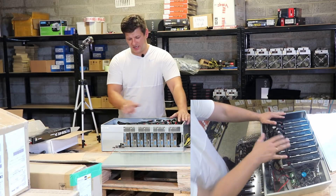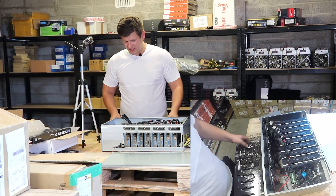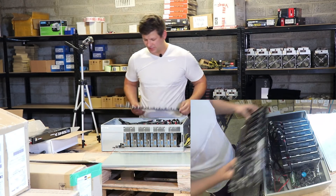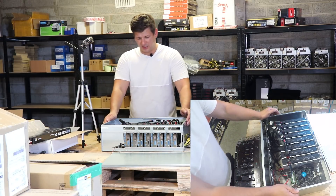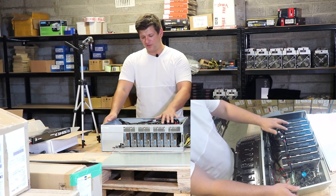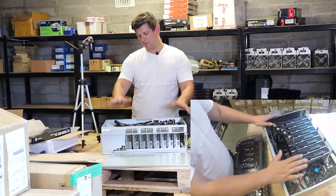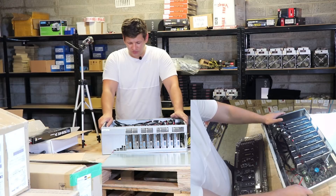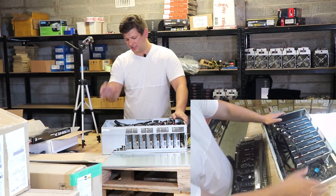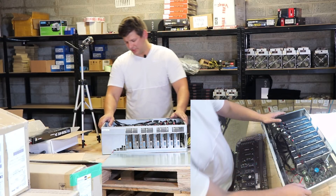We have eight Sapphire Pulse RX 570 4GB cards connected. The motherboard is mounted inside a closed box — not a special box, just one from the warehouse. You would need a closed box because the graphics card slots are very close together with nearly no gaps between them. You'll probably need Delta fans to suck out the hot air and pull in cooler air.